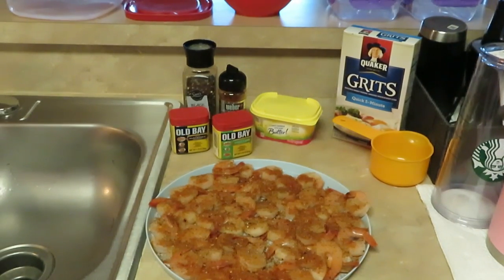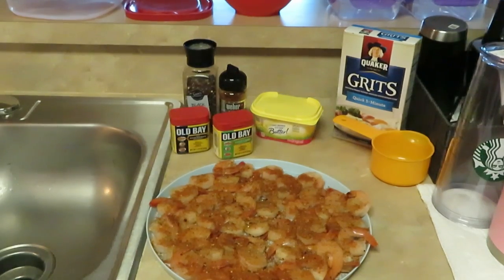Good morning guys, it is Erica Misha and it is Sunday morning. I am up cooking Sunday morning breakfast for the family, and this morning on the menu I am cooking shrimp and grits — basic, simple shrimp and grits. I just have out what I seasoned the shrimp with, let me zoom in real quick.